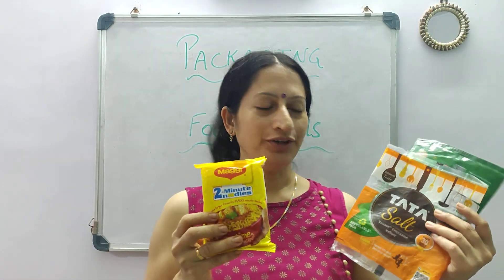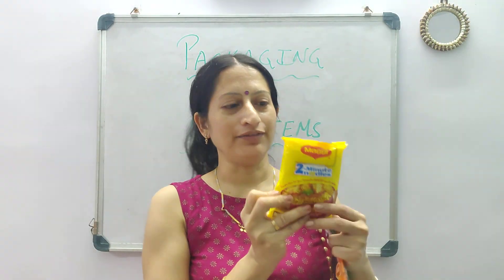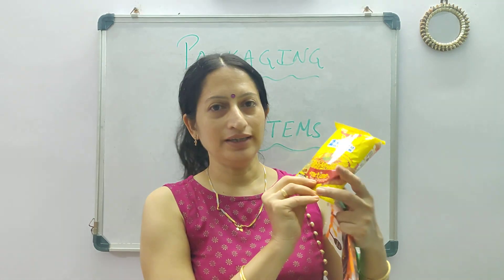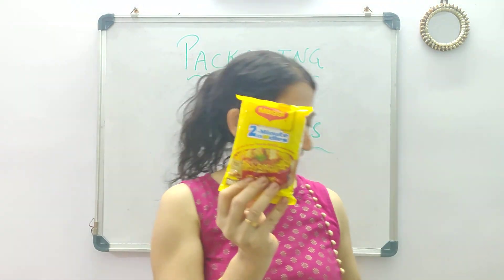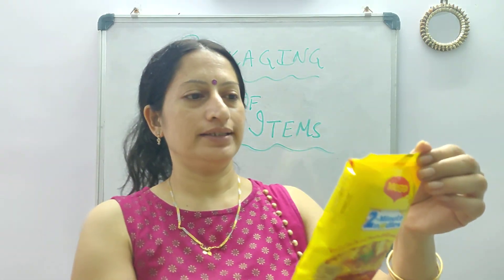The packaging of some common food items. You may be very much aware of this 2-minute noodles, that is Maggi noodles. So, what all is there in this packaging?